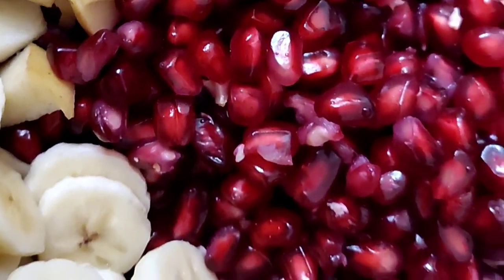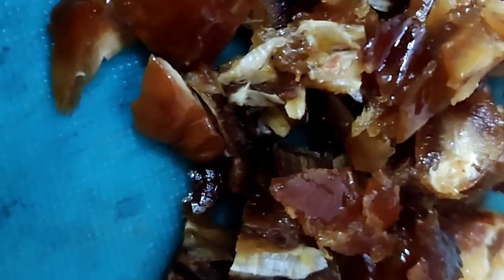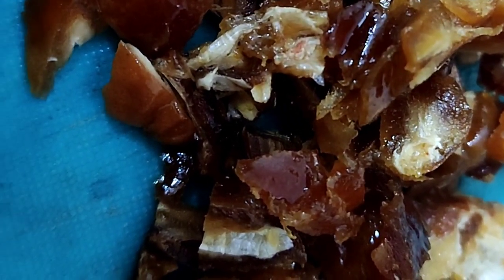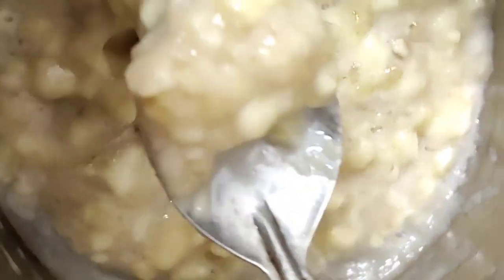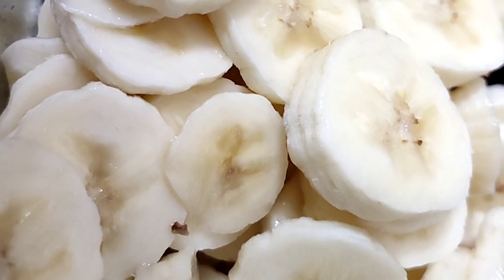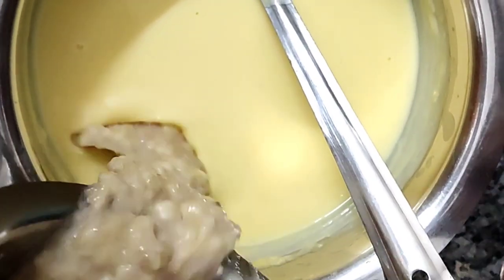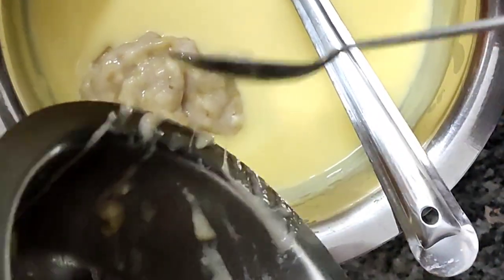I will add apple, banana, pomegranate, and dates to this. I will add the fruits to the custard mixture. The bananas add a nice texture and the taste will be amazing.